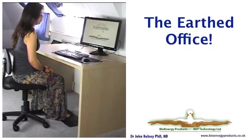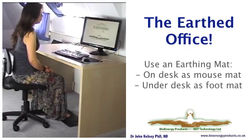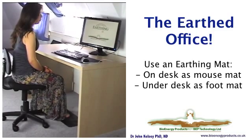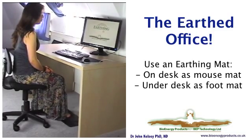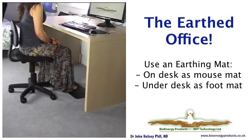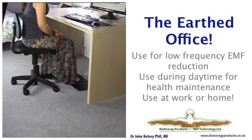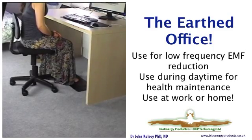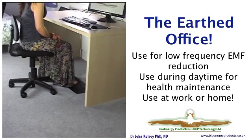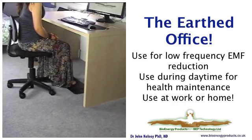Welcome to the modern earthed office. There are two earthing mats in play here. One is on the desk, and the desk mat will take both a keyboard and a mouse. Underneath the desk, the feet are also earthed on an earthing mat. Whichever one you use, both are equally good as we'll show you in a minute.